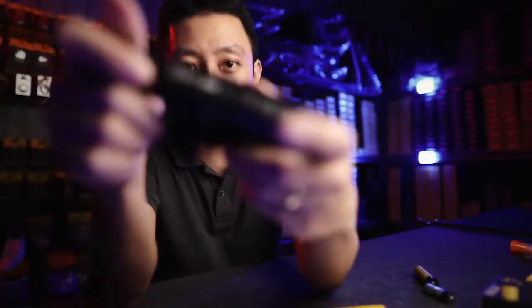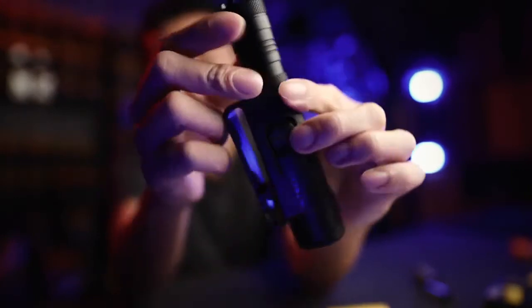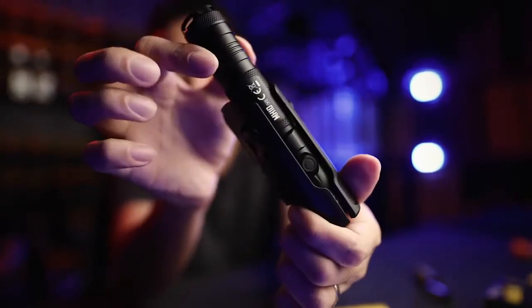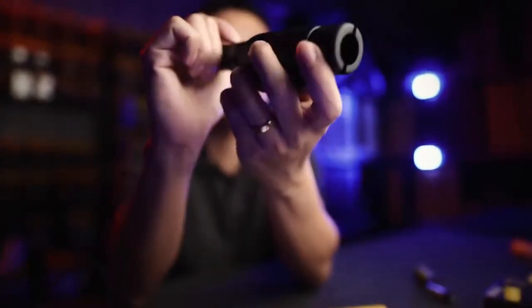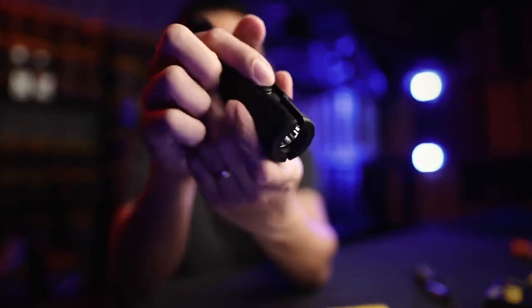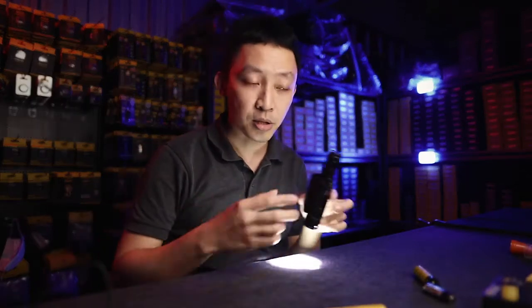First off, it does come with a holster. It has an adjustment here, so no matter how thick your belt is, you can adjust it to get a good fit. It's a quick draw — just pull up and out and you're good to go. There's also a hole at the bottom of the holster, so if you have it in your belt and you want to turn it on, you can have it like this — things like shoulder mounted setups.